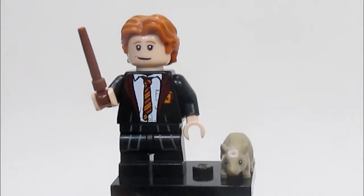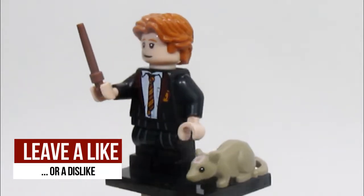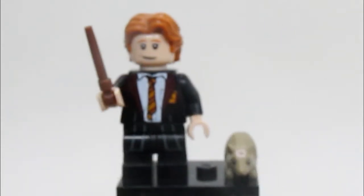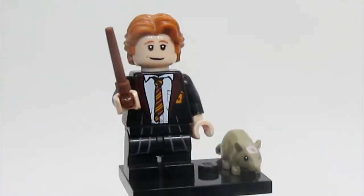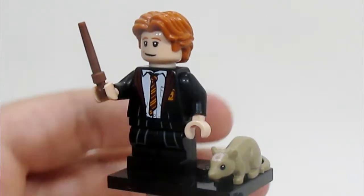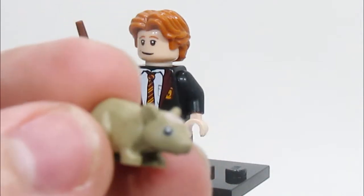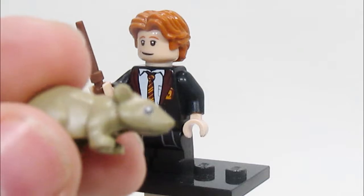Here's Ron Weasley, and Ron very clearly is from Goblet of Fire. This looks just like him and I think he looks fantastic. He uses Han Solo's hairpiece, which I think is actually really good for him. He looks just like Ron Weasley in Goblet of Fire. He also has Scabbers, which doesn't really go with Goblet of Fire, but notice that Scabbers is actually printed, which makes him different from the rat included in the Great Hall set.